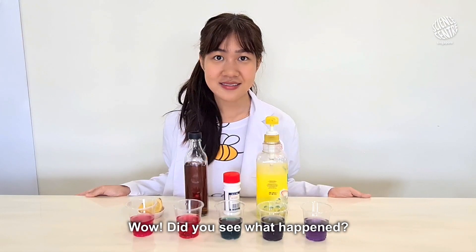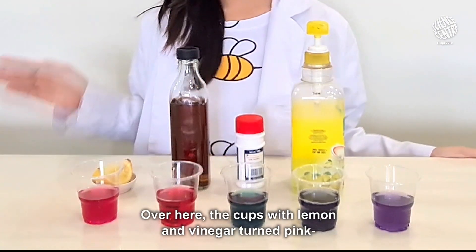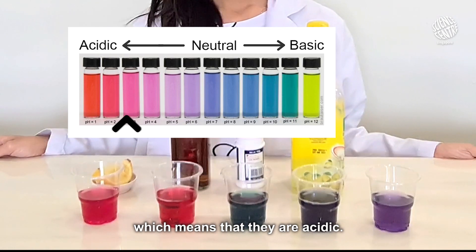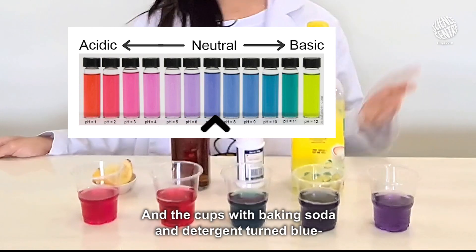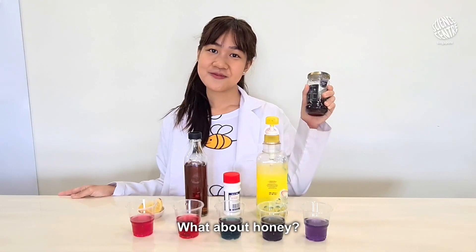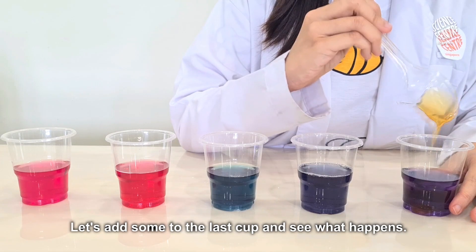Wow! Did you see what happened? Over here, the cups with lemon and vinegar turned pink, which means that they are acidic. And the cups with baking soda and detergent turned blue, which means that they are basic. What about honey? Let's add some to the last cup and see what happens.